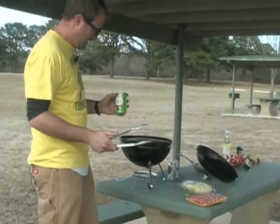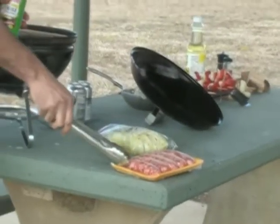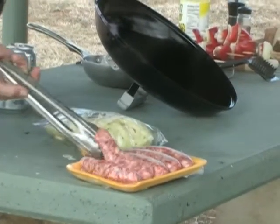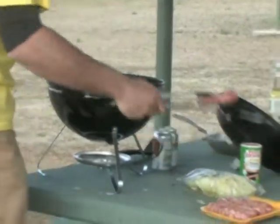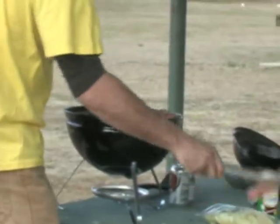First thing we're going to do — take a little creole seasoning and doctor up our bratwurst. Just give them a slight dusting of creole seasoning. Don't those look good? Now, the secret when dealing with bratwurst is to sear the brats, keeping in that nice natural juice.